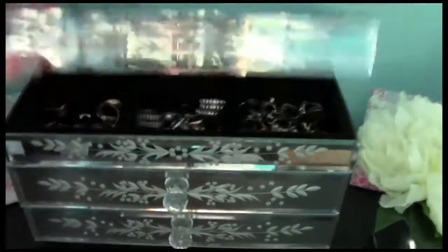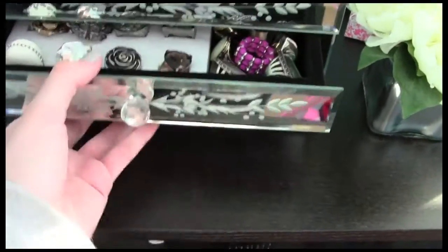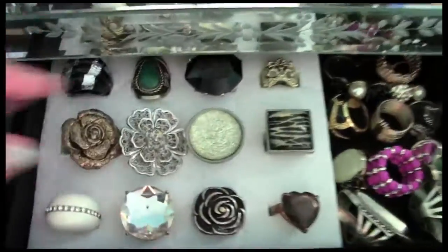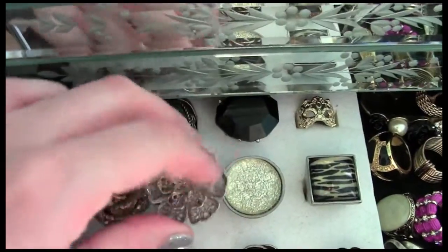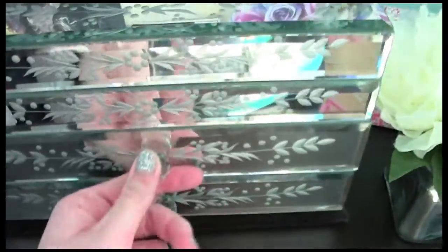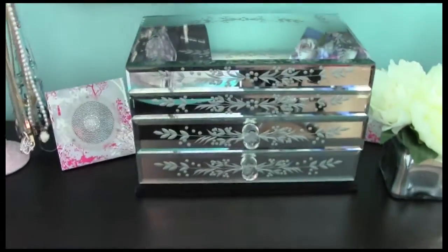I also have this jewelry box from Urban Outfitters where I've organized my rings in the little dividers. It comes with small drawers as well, which is really handy. This foam insert came when I bought a ring at a boutique — it has little slices you can pop your rings into. I have more fashion rings in the little drawers, and the bottom drawer is empty. That's my organization for my rings.